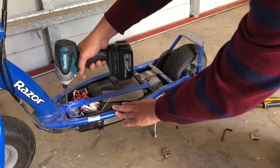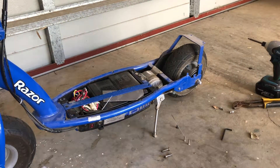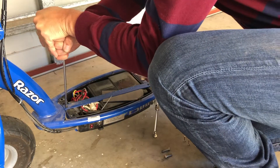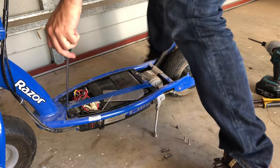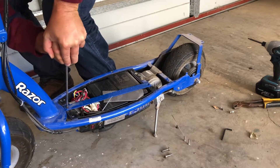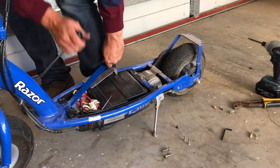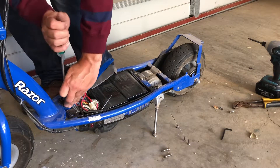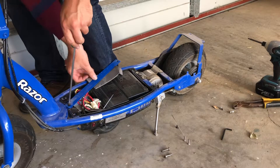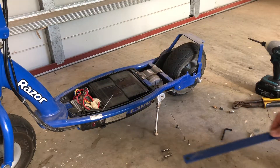This screw is on tight - it doesn't want to come out. Let's go get a normal screwdriver. I'm not sure if that was intended, but that screw at the front really was tight.